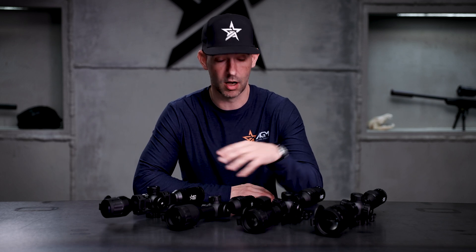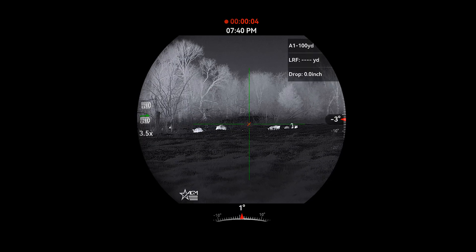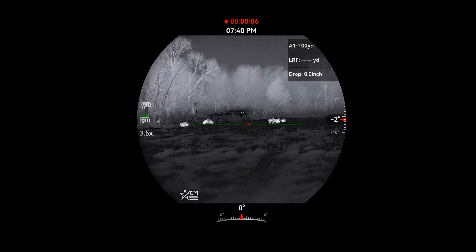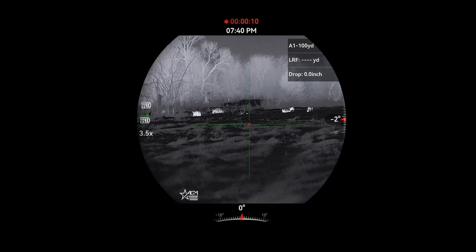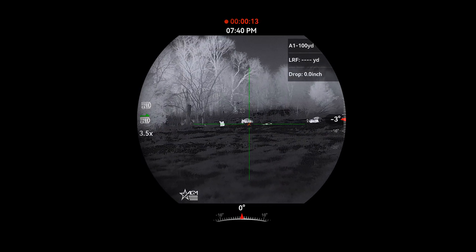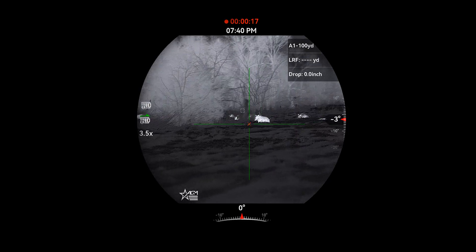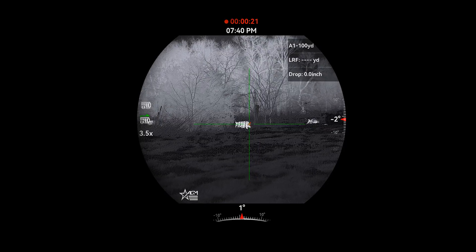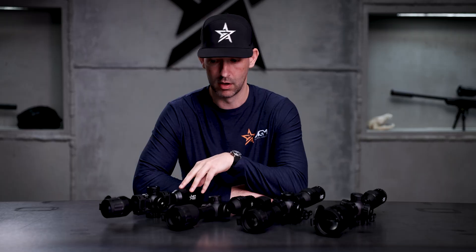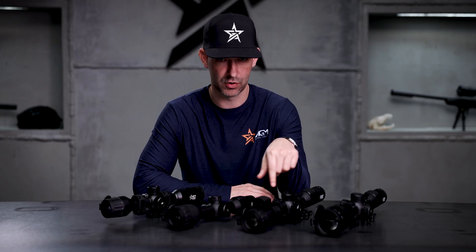The biggest change is obviously an upgraded thermal sensor. The Adder V1 series had four models — two 384s and two 640s — both utilizing a 12 micron sub-35 millikelvin sensor. If you're familiar with our Rattler V2s and Varmint V2 series, those had all been upgraded to sub-20 millikelvin, which is a very good sensor sensitivity — two iterations away from the 35, since the original jump was to sub-25 millikelvin sensors, and those are sub-20.